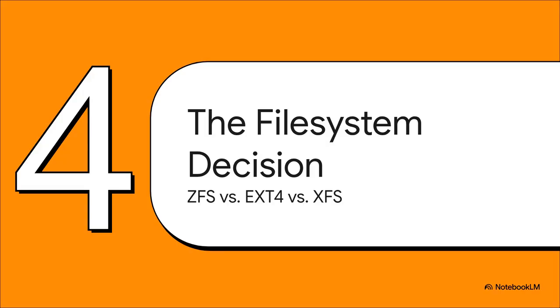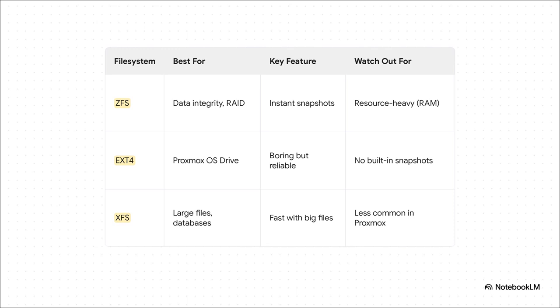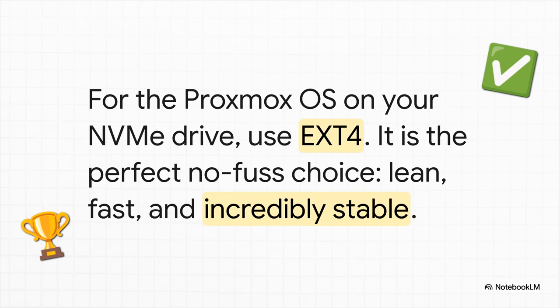We've hit our last major technical decision: the file system. When you're installing Proxmox, it's going to ask you to choose one, and it actually has a pretty big impact on your server's features and performance. You've got ZFS, which is amazing — all about data integrity, with killer features like instant snapshots — but it's hungry for RAM. Then there's ext4, which is boring but reliable, and that's a good thing. It's lightweight, stable, and perfect for an OS drive. And finally there's XFS, which is really good with huge files, but you don't see it as often in the Proxmox world. The simple answer: for your Proxmox OS on that speedy NVMe drive, just use ext4. It is lean, fast, and rock-solid stable — the perfect, no-headache choice for that job.